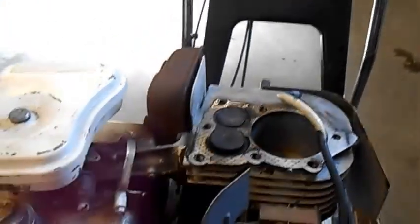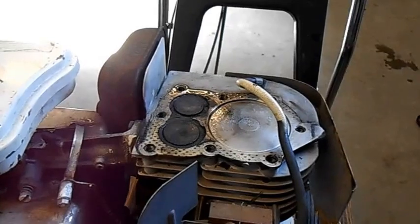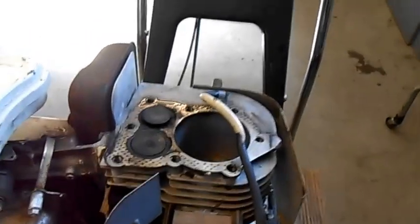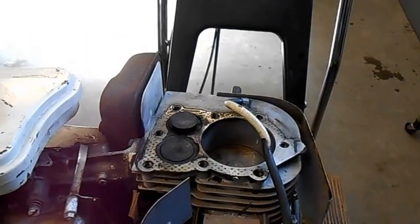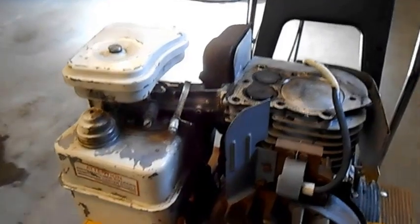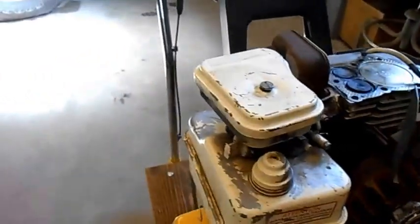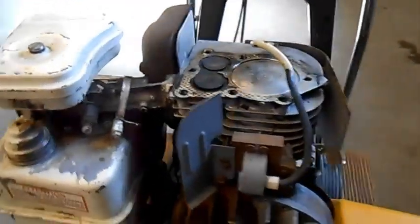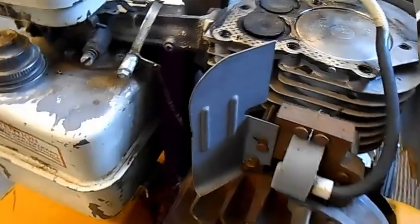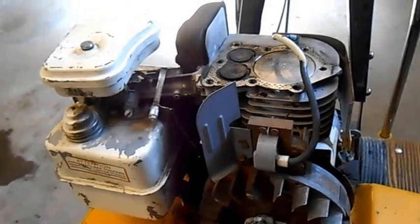So there we have it: intake, suction in, valve up, compression, and we're at top dead center — they call that — and boom, the piston goes flying down. Both valves are closed. And now when the piston's coming back up, the gases are expelled out the exhaust valve. And the coolest part of this video is that this engine is not seized — I thought it was. So now I'm just going to put some oil into this crankcase and put the head back on, and we're going to see if we can get this thing to fire.